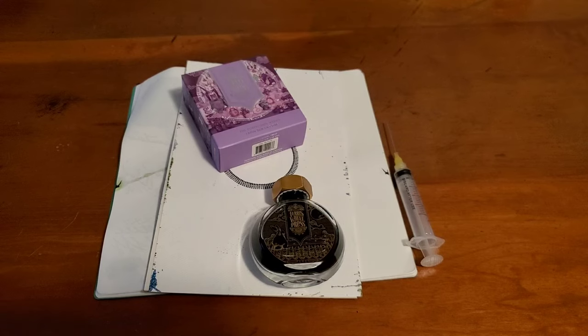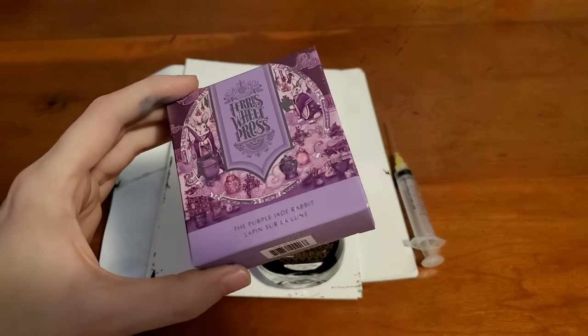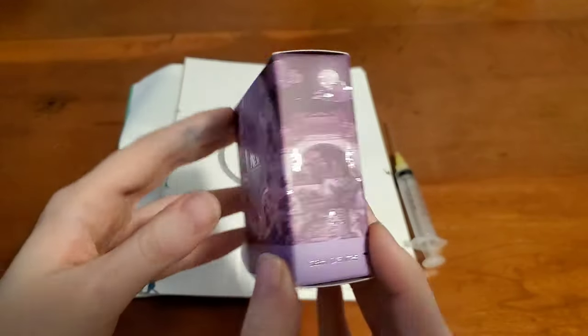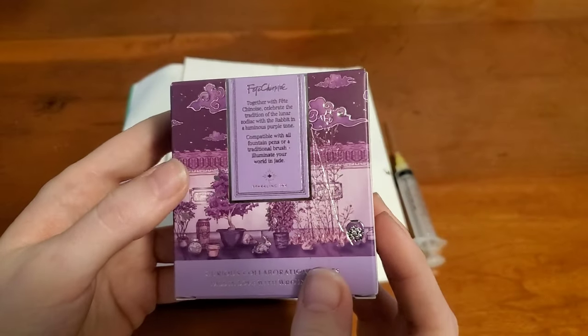Hello everyone, Logan from Curated Avalon, and today I have Ferrisville Press's new ink, the Purple Jade Rabbit. Now last I checked they were almost sold out of this, so hopefully they still have some available. I've been playing around with this ink and it is so very pretty.